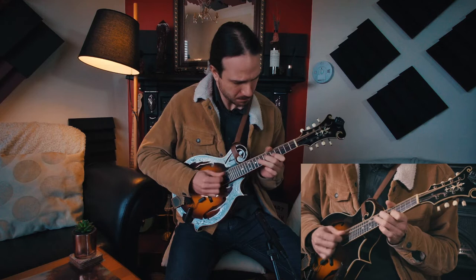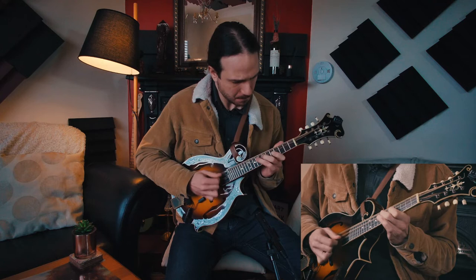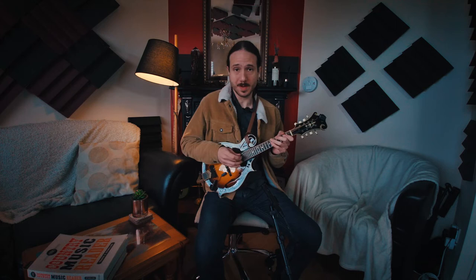I'll play once all the way through so you have the whole riff right there.